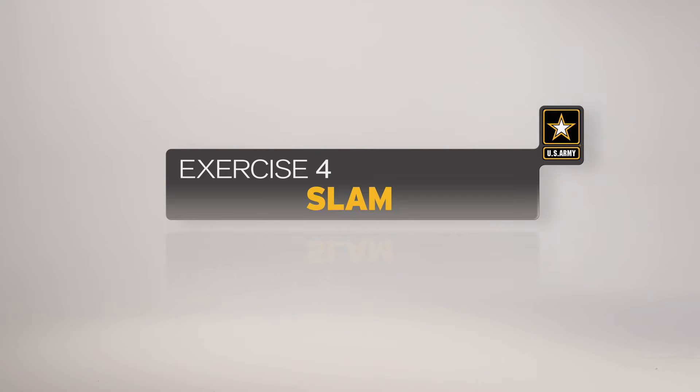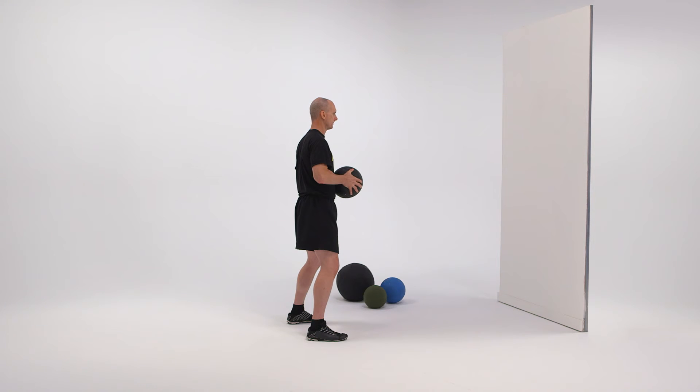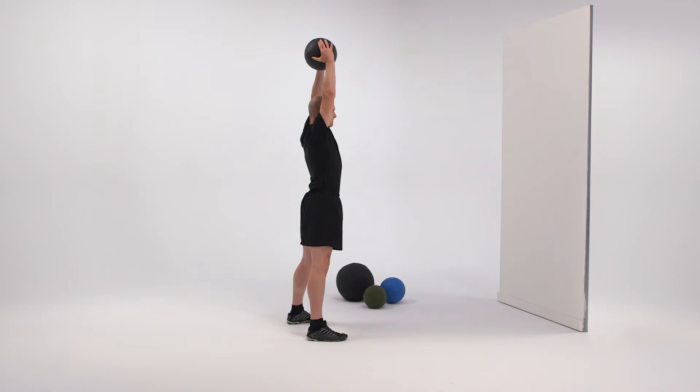Here is a breakdown of the exercise as it would be conducted by an individual soldier using a four-count movement. The starting position for the slam is the straddle stance with the ball held in front of the waist. On count one, from the starting position, the soldier lifts the ball up and over the head.